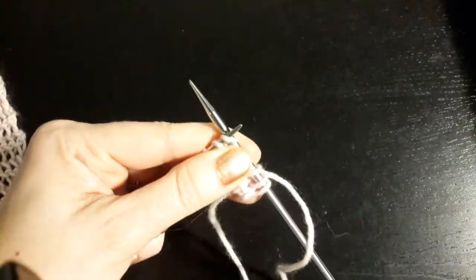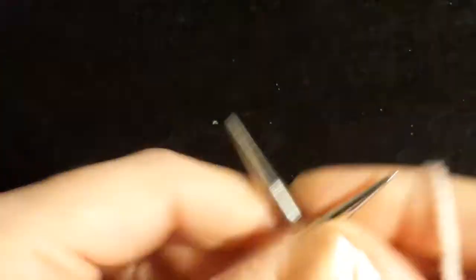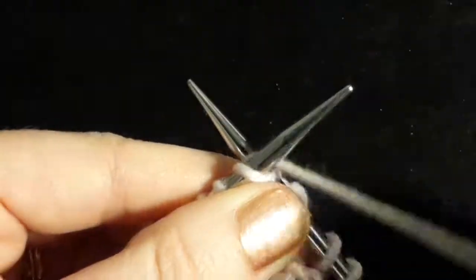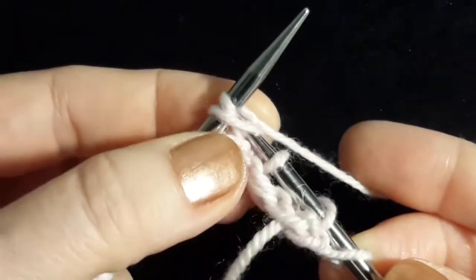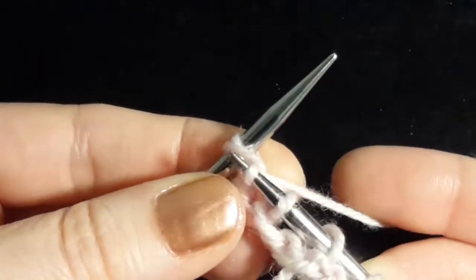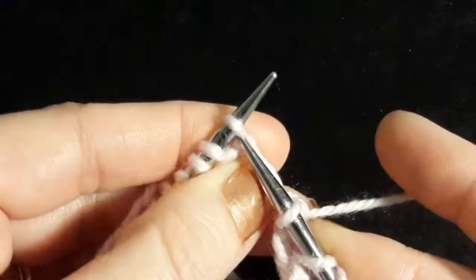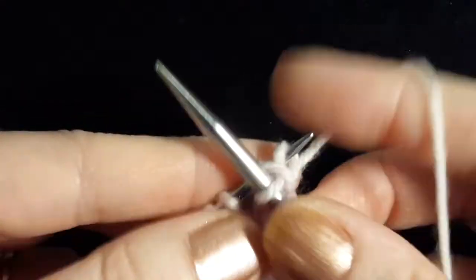Let me zoom in and I'll show you a few more times. Around, over, around — and then carefully underneath all of that. Around, over, around — and then pull just that one loop through.